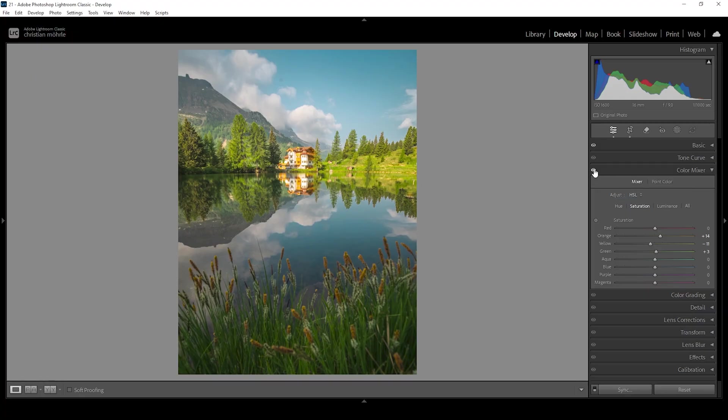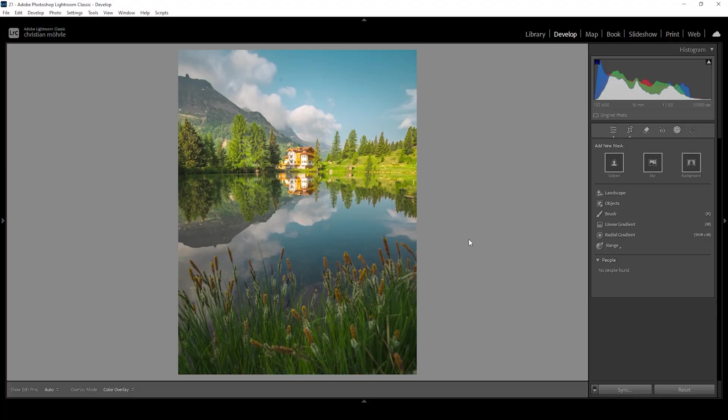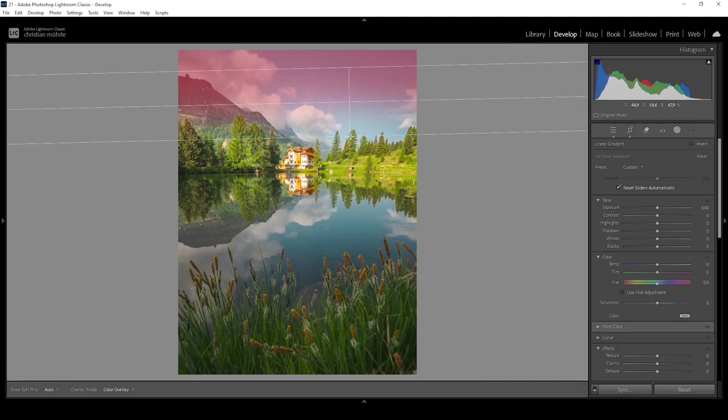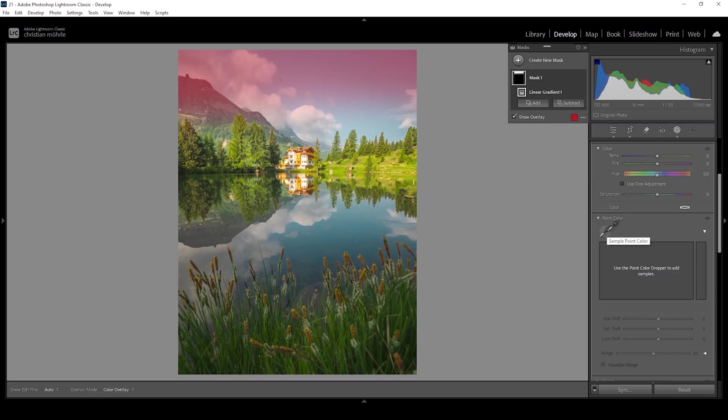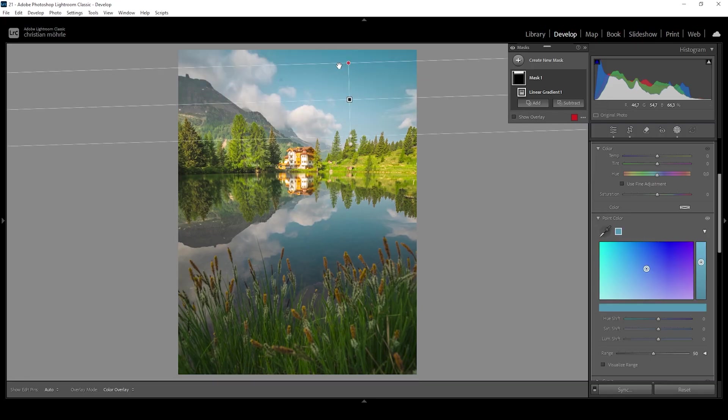Let me deactivate the color mixer for a moment — that's what we started with after the basic adjustment, and that's the image with the color mixer applied. But that's not all: we can also use the point color tool in combination with masking. Let's open up the masking panel. I want to stack a few masks on top of the sky to make it look more dramatic, so I'm using a linear gradient to cover just the top part. Down below in the panel menu you'll see point color — let's expand it. Click the eyedropper, click right here, and we can now shift the hue, saturation, and luminance through this point color tool.